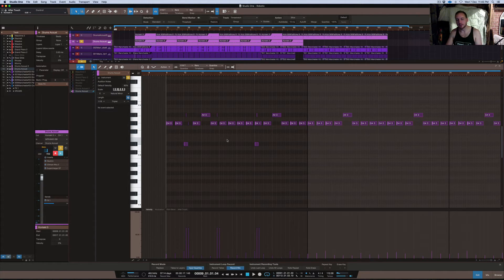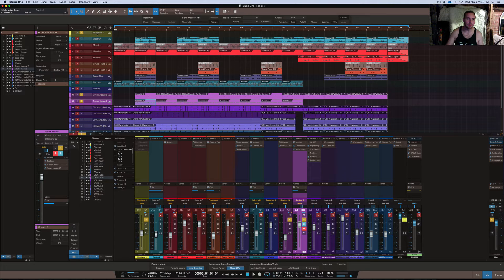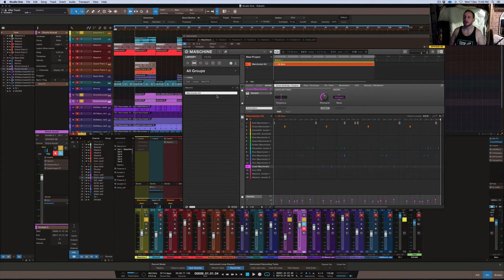It sounds like somebody's just keeping tempo — keeping timing as a drummer would — but it's not actually a drummer. Nobody played this live; it was all MIDI played out of these two VSTs. I hope this helps you in trying to make your own drums. When I create my drums, I tend to look for things that are quite simple and basic, especially with a beat like this. You don't want crazy drums everywhere — how's a rapper going to get on a beat with chaos? That's more of a trap or Rick Ross style.